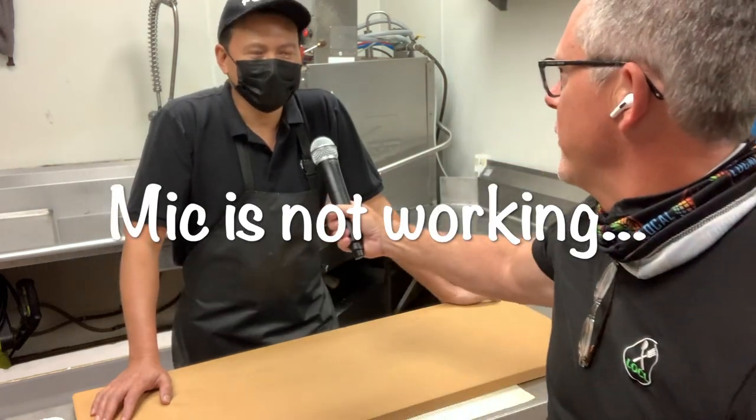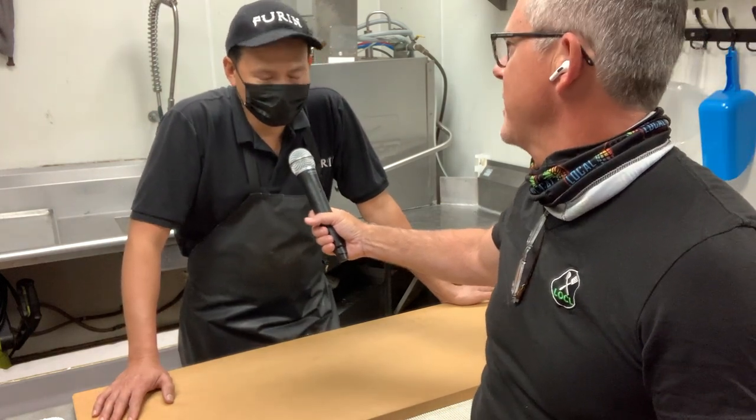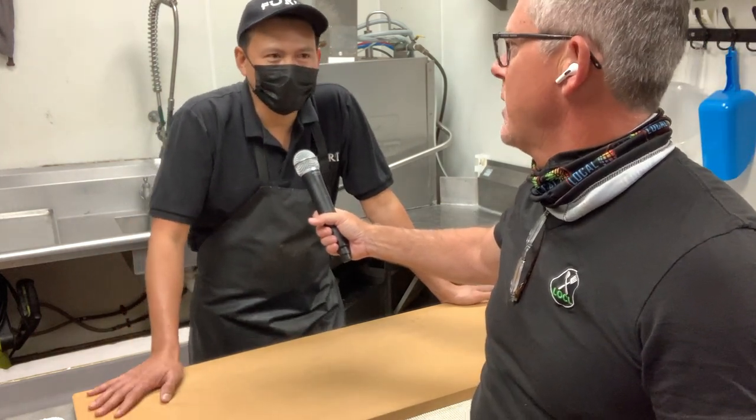All right, everybody, how you doing? We got a new thing that we're going to start doing now with the Supper Club and South Florida's restaurant guy, me, John Brewer. We are doing a thing called Backstage. And for our first Backstage, we are here at Furin Sushi. If you guys don't know where Furin Sushi is, it's out on Linton and Military, in the northeast corner, by Big Lodge and Audi — same building.